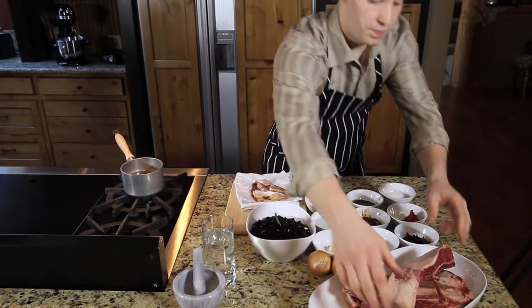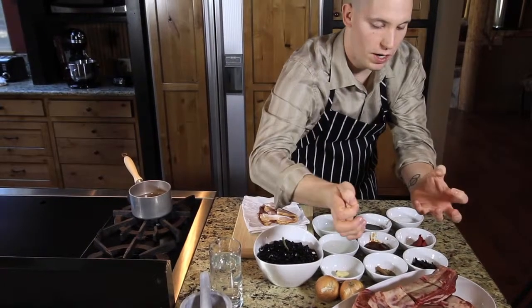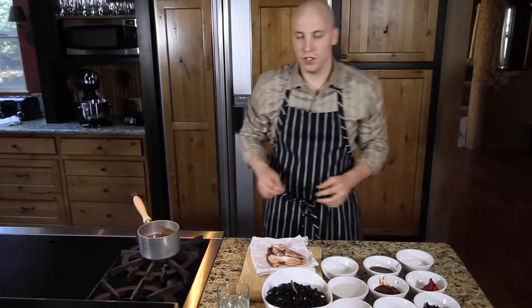I had the butcher put some cuts in the short ribs right here — that'll help impart all the flavor of the chili while we're braising it. So let's get started.